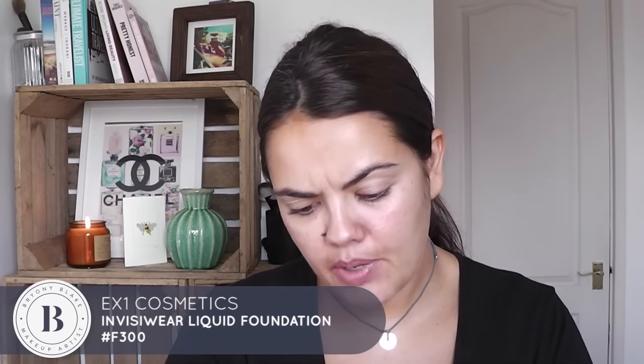Next up, foundation — I'm going to go with an EX-1 Invisible Wear Liquid Foundation, and this is number F300. The colours are actually quite dark; I'm sure they do lighter ones but I've only got really dark ones.